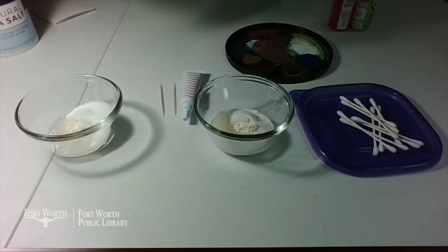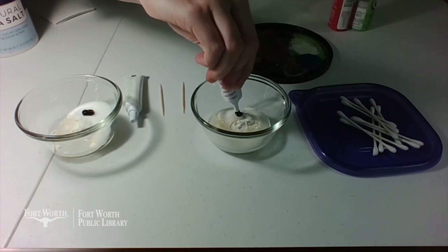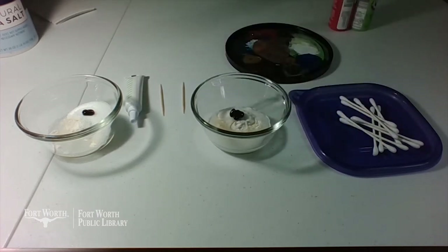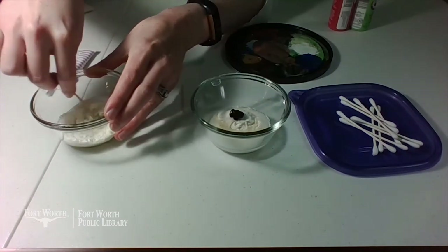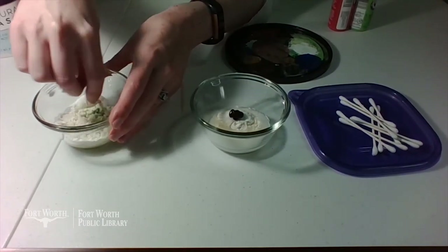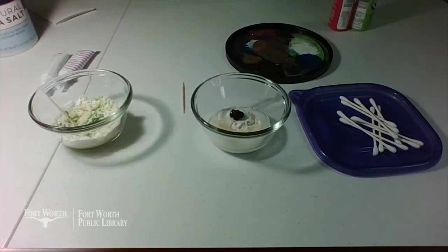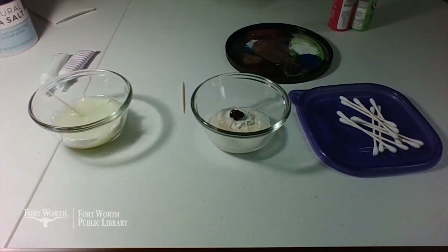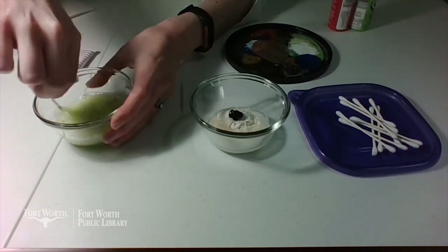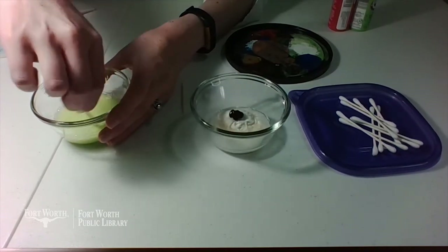Then we're going to add our food dye. This one's going to be our green. And this one's going to be our purple over here because I think purple's pretty. And then you just gotta mix it all together until it's about the color and consistency you want. If it gets a little crumbly, don't worry — this is where we add just a little bit more water. If you accidentally add a lot, it's okay too. It will come out in the microwave because we're going to microwave this to set it.